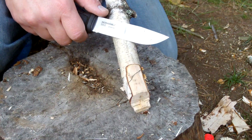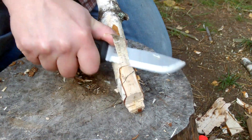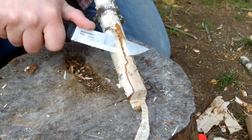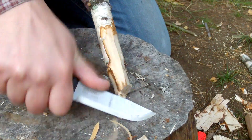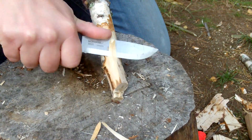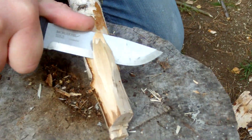Now for carving or stitching or feather sticks — this has been an excellent knife to work with. As you can see here, it goes easy and well in this dry piece of birch.